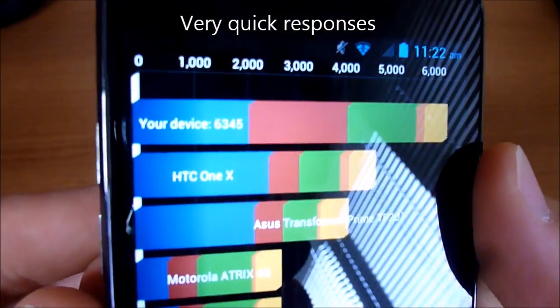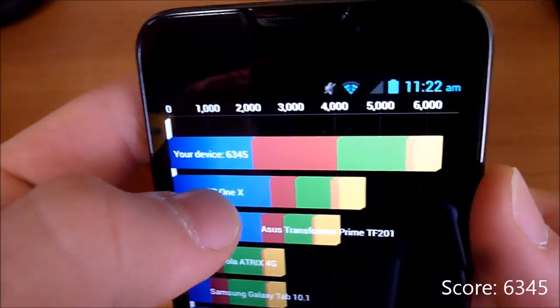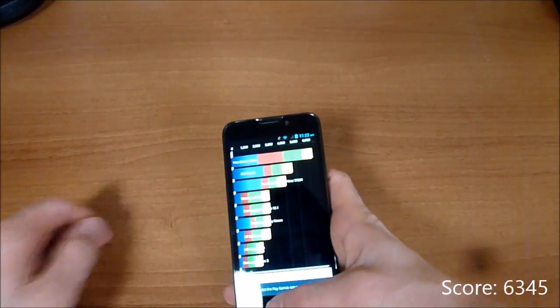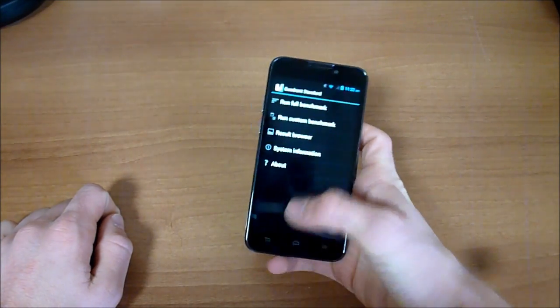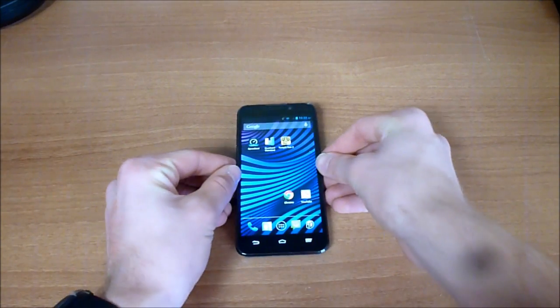Now let's check out the Quadrant Standard benchmark. The last test I ran, the device got a top score of 6,345 — a pretty good score, especially for a phone that's $300. Let's run it one more time, though it looks like it force quit.